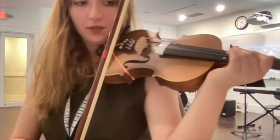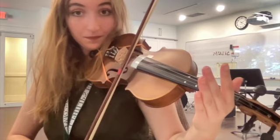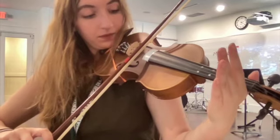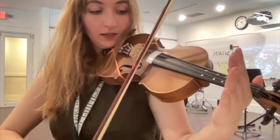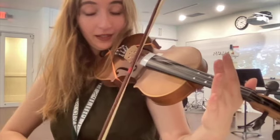Now we're going to play the cradle game. Set your bow on E on the bottom contact point and rock the cradle to the A string. Then rock it back to the E string. See if you can keep rocking your cradle without making a sound.